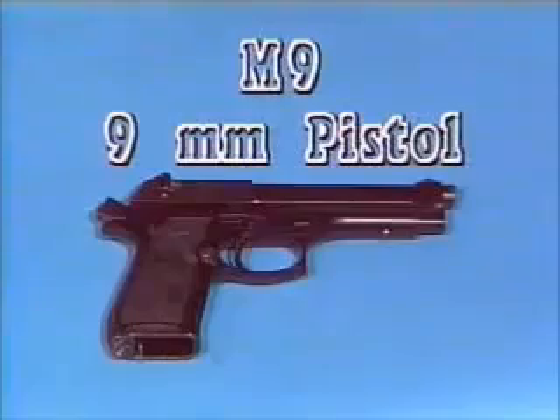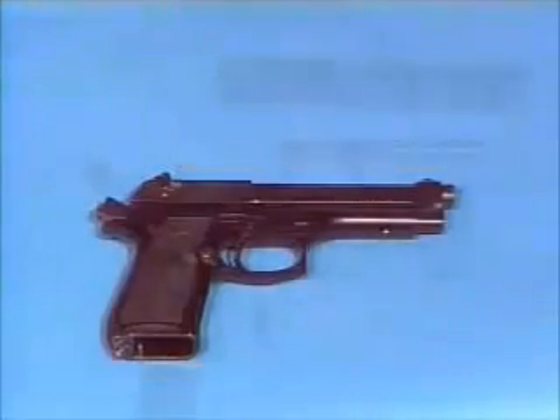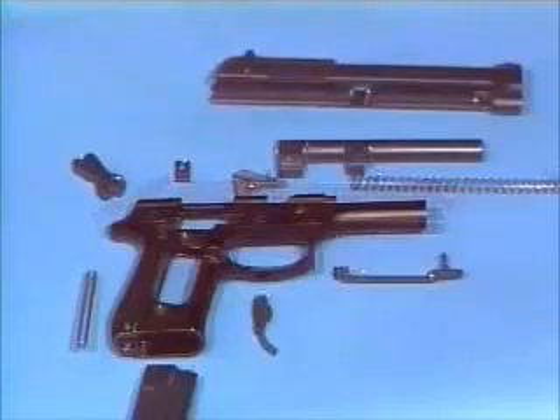The M9 9mm pistol contains many components that work sequentially, allowing the weapon to fire each time the trigger is pulled and a cartridge is present.